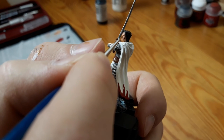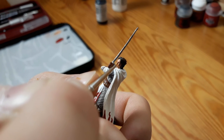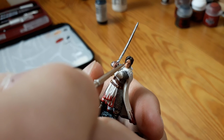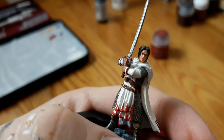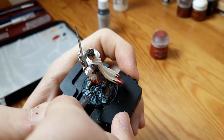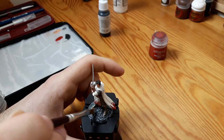I decided to give this character proper facial features, so I painted some eyes and some lips. Also, thanks to the fact that the miniature has a very defined eyebrow line, I was able to paint the eyebrows. I finished up the cobblestone underneath the miniature with a darker grey and then dry brushed it with a lighter tone.